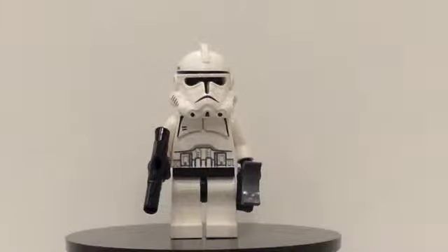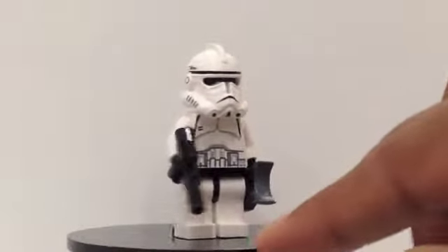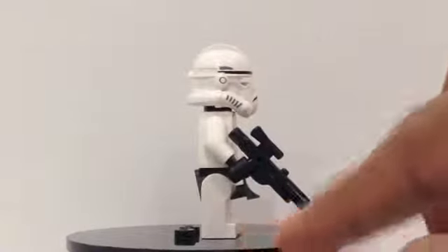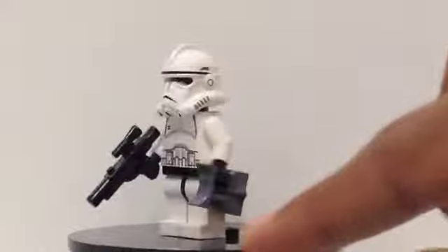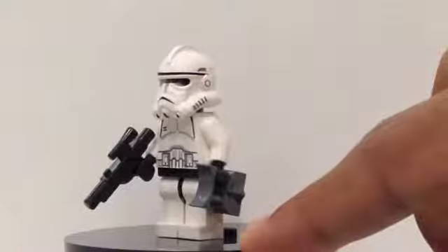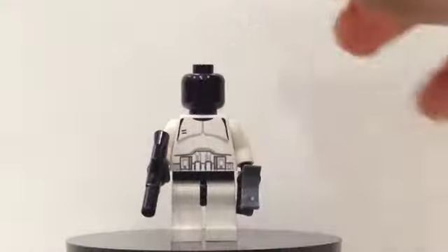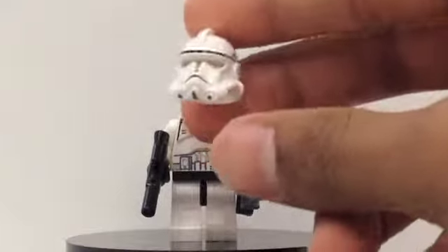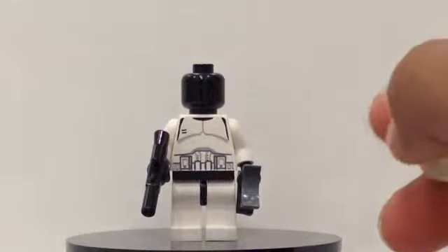The first minifigure we get in this set is the Episode 3 version of the Clone Trooper. You can see he has some nice torso printing, and he does have back printing. He does include a blaster and some binoculars. Here is his helmet — you can see some nice detail on the sides, and he does have a black head.